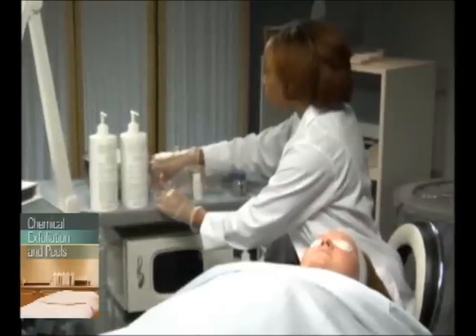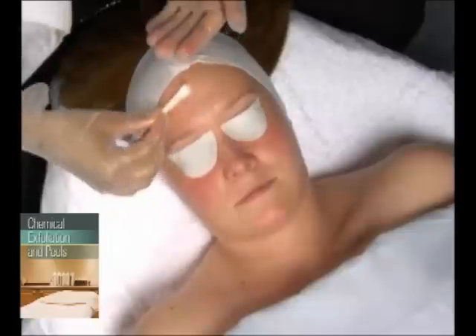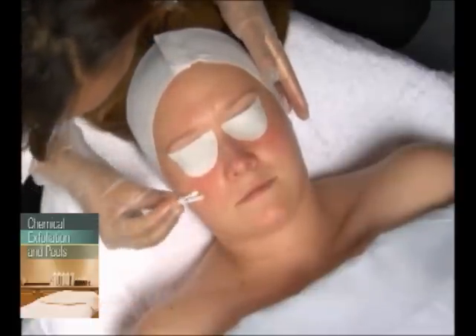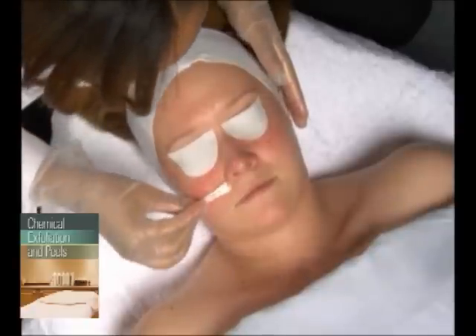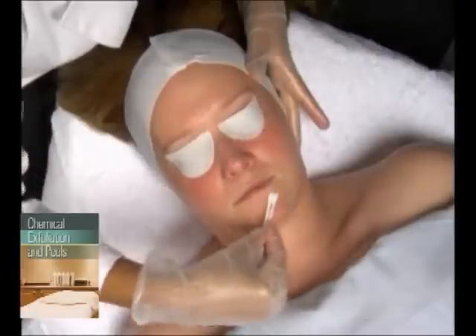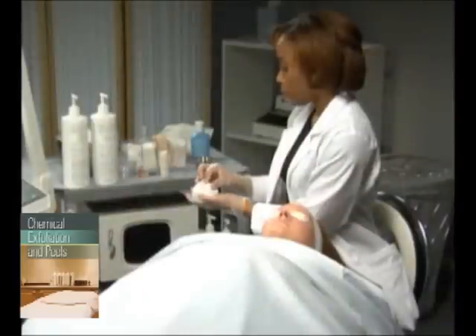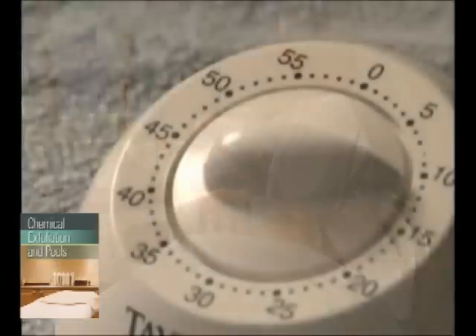After applying protective cotton pads over your client's eyes, apply the lactic acid peel with either a large disposable cotton swab or two small disposable cotton swabs, moving from the forehead down to and including the client's chin. The length of time a peel should stay on the skin varies between products, so check the manufacturer's instructions and set your timer accordingly.